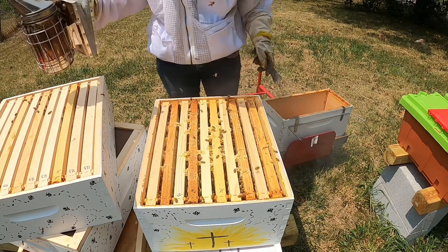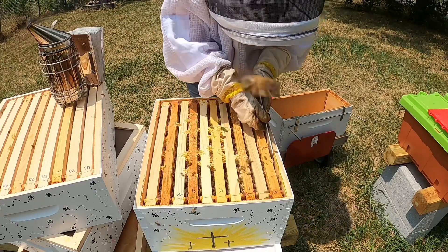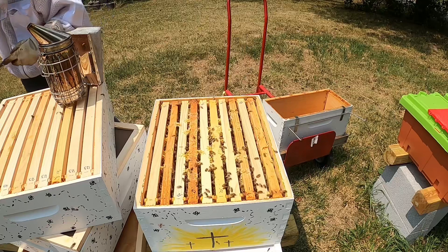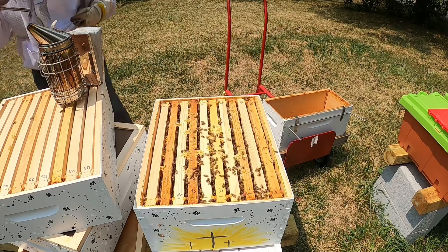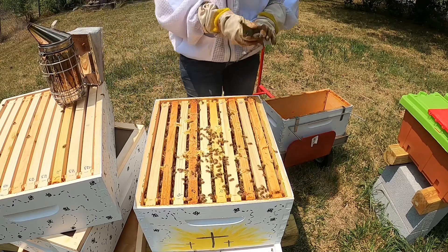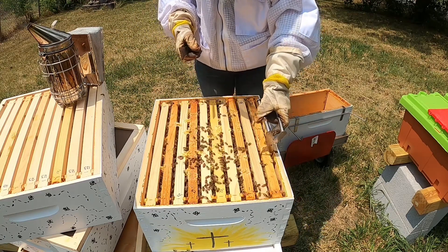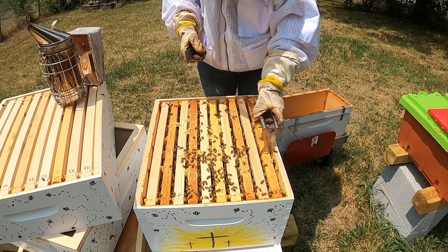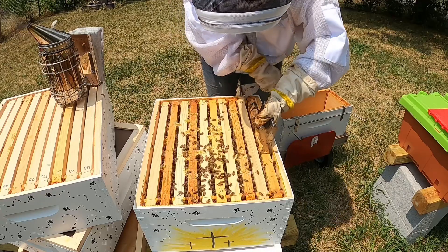Let's dive into this box and see what we can see. While this jacket won't keep me completely cool, it's much better — I can feel the breeze on my skin much, much better than my old jacket.